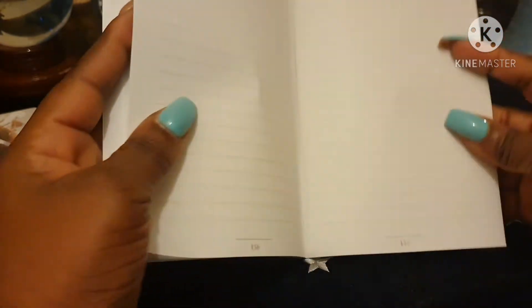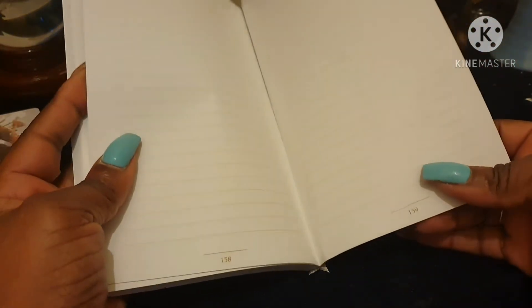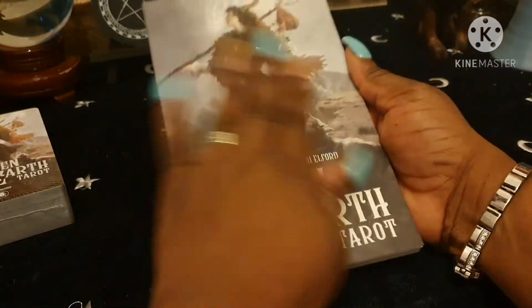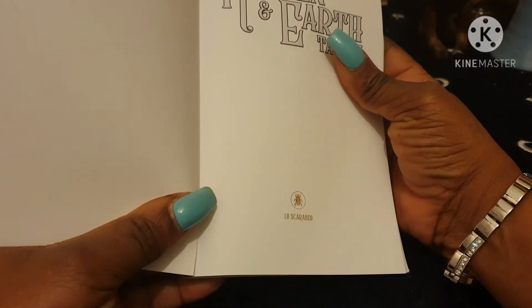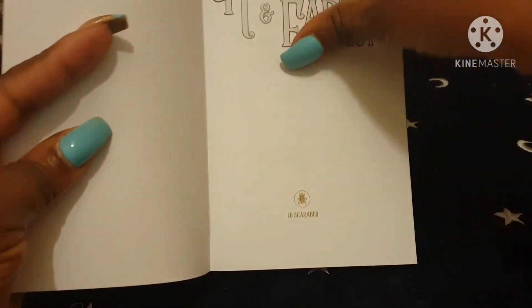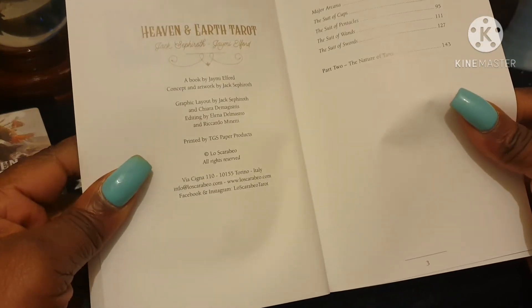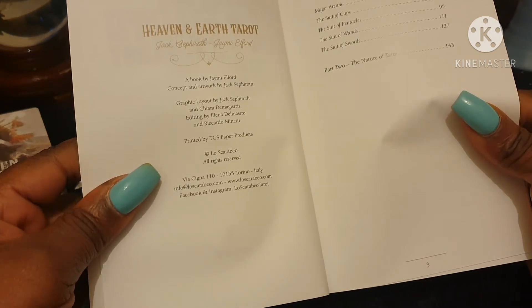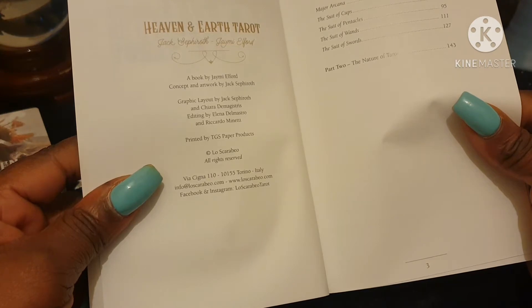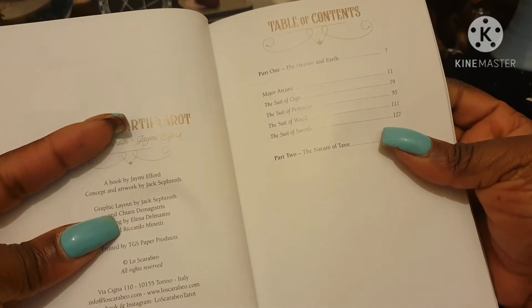Let me see how many pages it is — it's 159 pages, which is okay for a book. It's by Jack Sipholf and Jamie Elford from Lascarable. This book was published in Italy and gives you the Lascarable email, website, Facebook, and Instagram page.